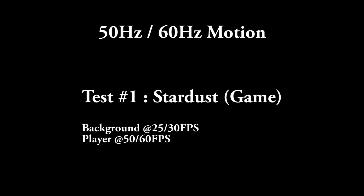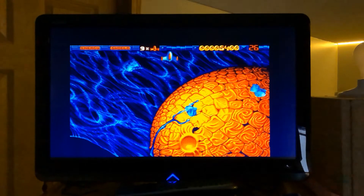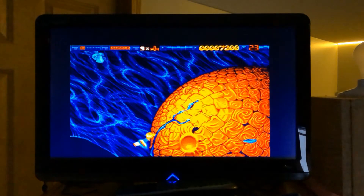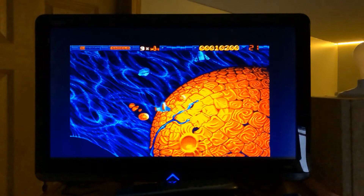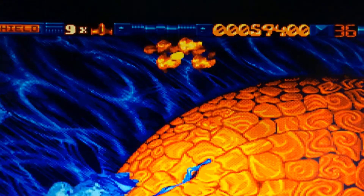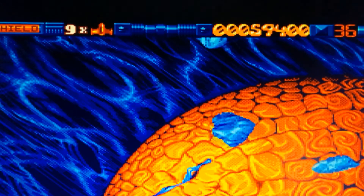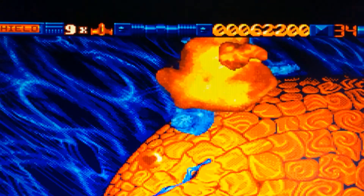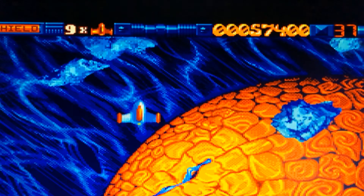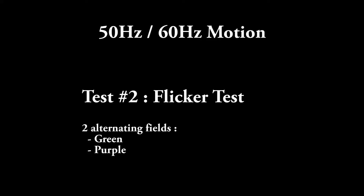The first 50 Hz motion test is the game STARDUST, which is known to have a background moving at 25 or 30 Hz, but the player's vessel being updated at 50 or 60 Hz. This portion of the video has been shot at 60 fps, so if your YouTube player can handle it, you should be able to see how the spaceship slides smoothly compared to the asteroids. I'll slow the video down to appreciate this — we can see the spaceship being updated twice as often as the background.